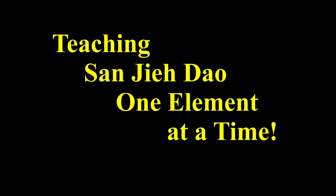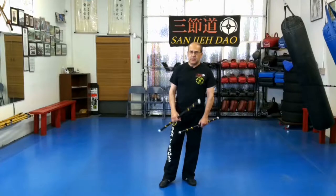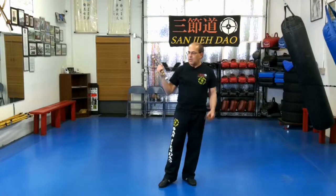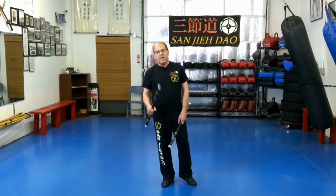Teaching 三節道 one element at a time. Thanks for watching our webcast, Sanjana webcast phase one series. In today's lesson, we're going to work on another variation of double stick combination.